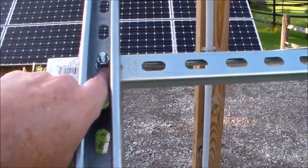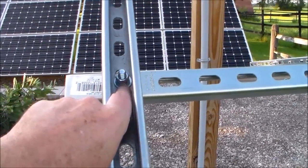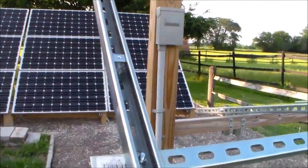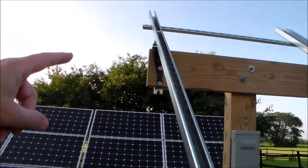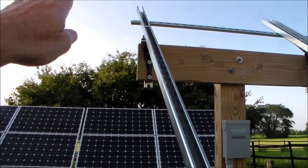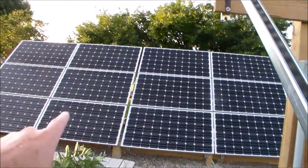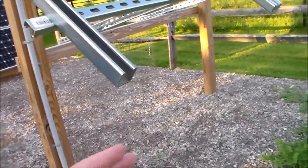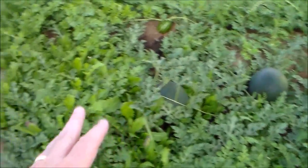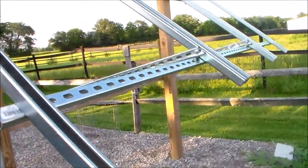This is the heavy-duty super strut that I used here, and I used just regular bolts, washers, and nuts with a lock washer on everything to keep it good and tight. I used two of those for each of the panels. These come in 10-foot lengths — I cut it down; I didn't want it to stick up too high on the top and possibly cause shadowing when the sun's lower in the sky, and I didn't want it to stick out too far on the bottom and have somebody accidentally walk into it. You can see we've got watermelons growing here, so this is part of our garden.